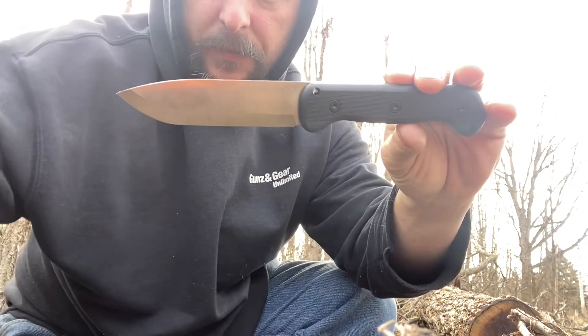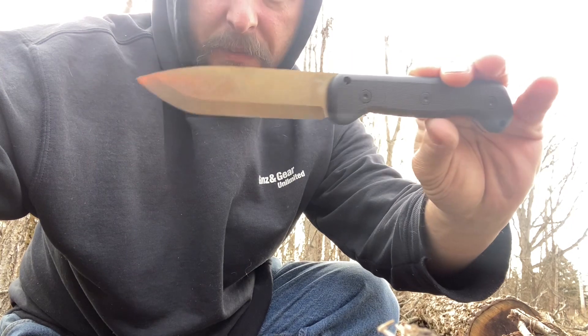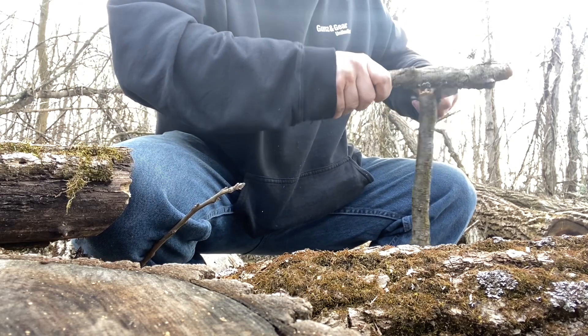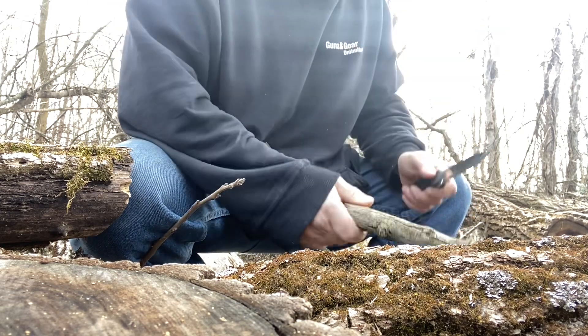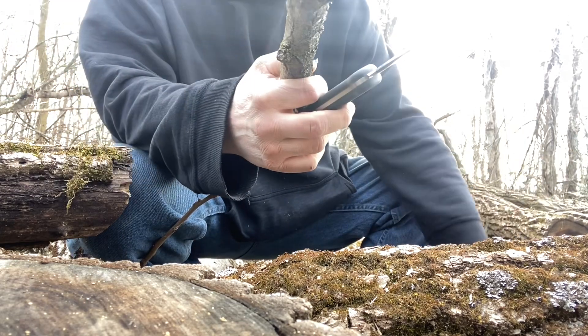I batoned a little bit of stuff with it — I know it's pretty short, but it worked just fine. Nothing wrong with the tip; everything's really great for the price. Any kind of abuse this thing has taken so far has just had no problems whatsoever.